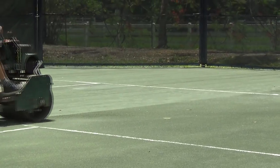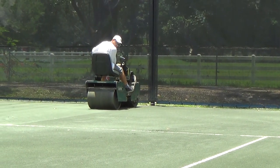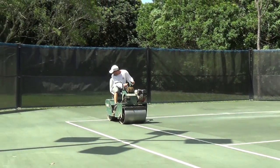Our video today will cover rolling, which is typically performed one to three times per week on a sprinkler-irrigated Hartrue clay court. If you have a subsurface irrigated Hartrue clay court, you will typically only have to roll on a monthly basis.